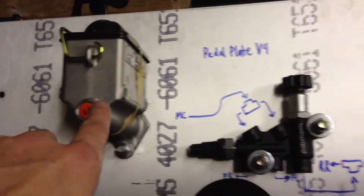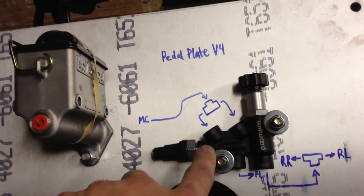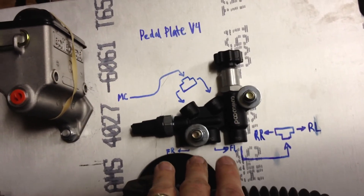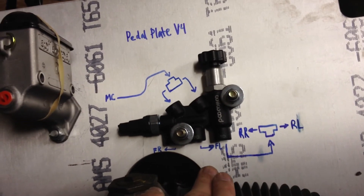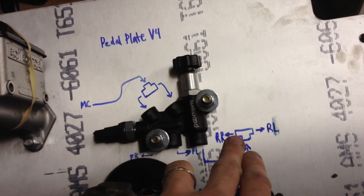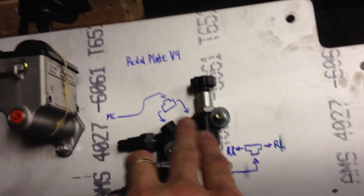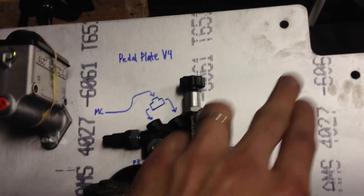So we go from here to a tee, and out of the tee into two three-sixteenths brake line fittings. Then we need three more three-sixteenths brake line fittings: one goes to the rear, one goes to the front left, one goes to the front right, and then one goes to another tee — which then goes to the right rear and the left rear.